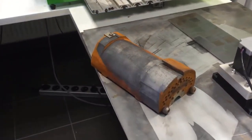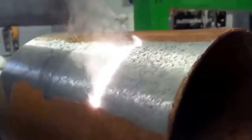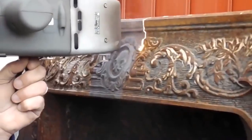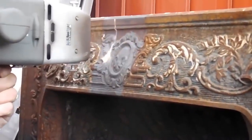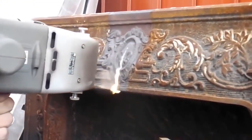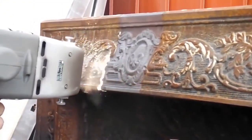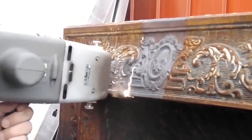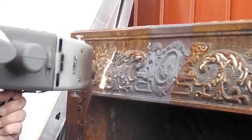The handheld rust removal laser, which makes rust literally evaporate. I could not believe what I was seeing when I first came across this device on YouTube — a laser that cleanly removes rust and other surface contaminants without eating away the metal underneath. When aimed at a metal surface, the dirt layer and any oxides underneath will absorb the energy and evaporate. The metal underneath will not absorb the laser energy, leaving nothing but a clean surface ready for welding and painting.